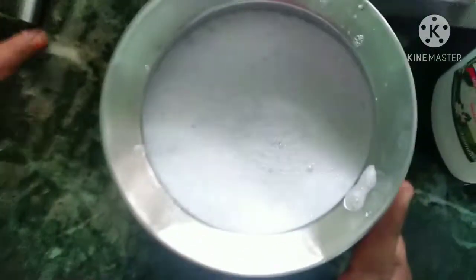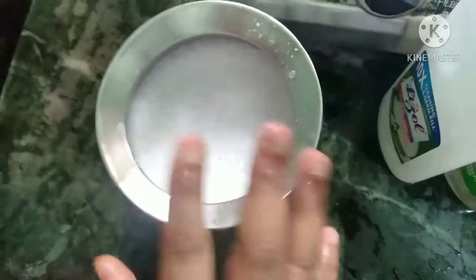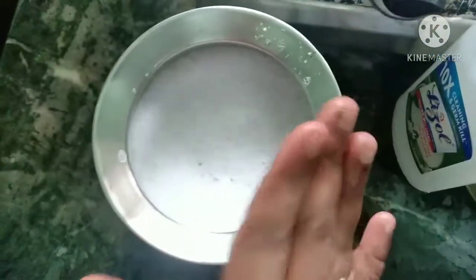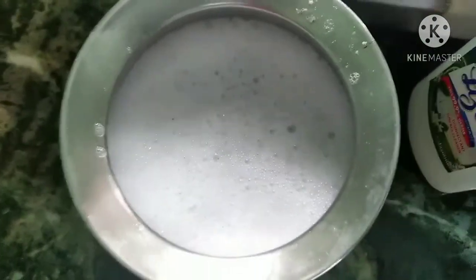If you don't need to soak this, leave it for 10 to 15 minutes. Let's soak this in the water and dissolve it.